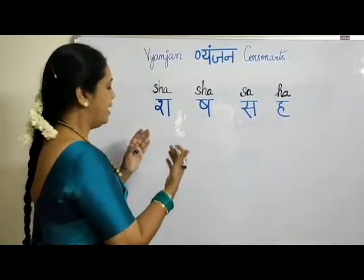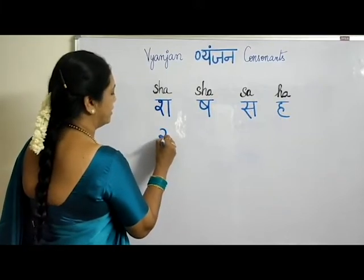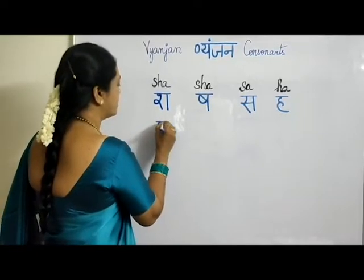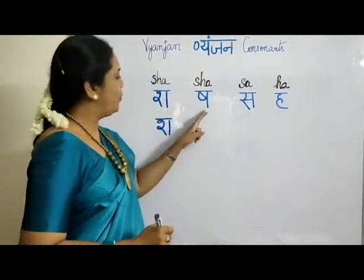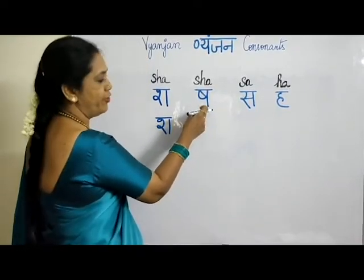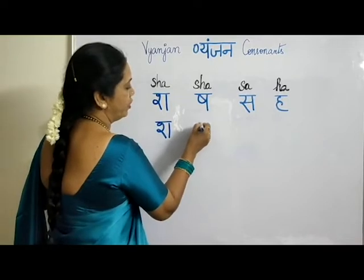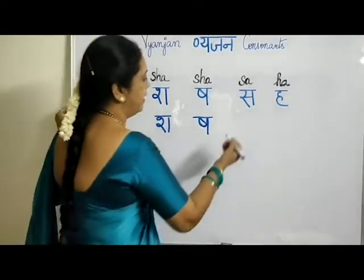Now let me write and show you how to write these letters. You had written RER in the previous row. For SHA, there is a slight difference — you put a curve here and then a vertical line, and it becomes SHA. Many letters are similar to each other, which makes it easy to write and practice. For the second SHA, like how you put the RER, you put it the same way but with a cross-cut, then a vertical stroke.